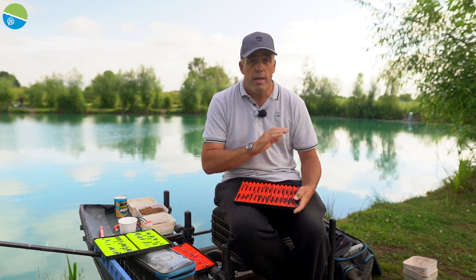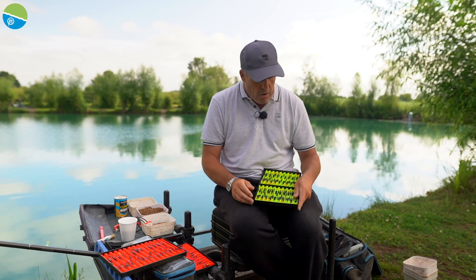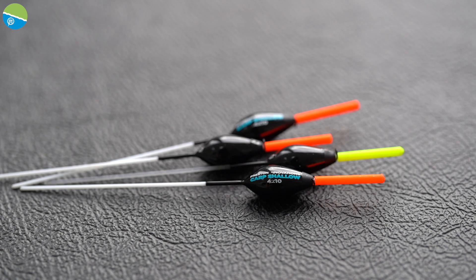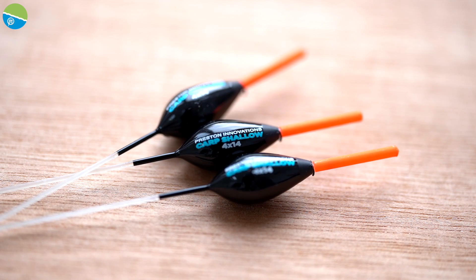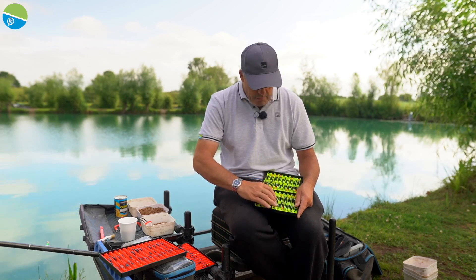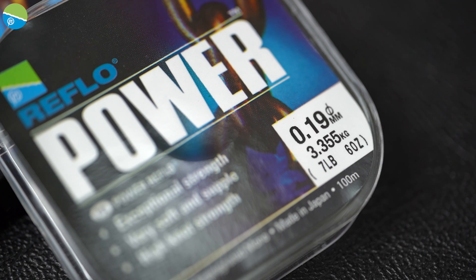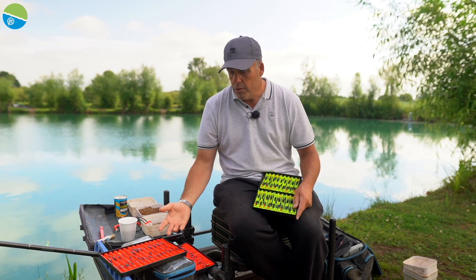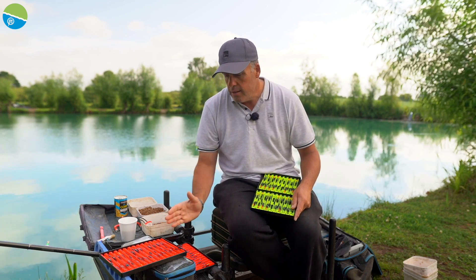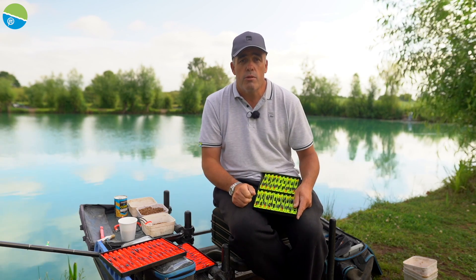So the F1 maggot for me is the all rounder, and one of my favourite floats whether I'm fishing for carp shallow or down the edges has to be the carp shallow. They are super strong, they come in all different sizes, nice and short so they're perfect fishing up against islands in margin work. I tie the carp shallow mostly on 0.17 and 0.19 Reflow Power, where on the F1 maggots I tie them from 0.11 right up to 0.17 because I can use them even for silver fish fishing. So if you keep a few trays like that it makes your commercial fishing so much easier.